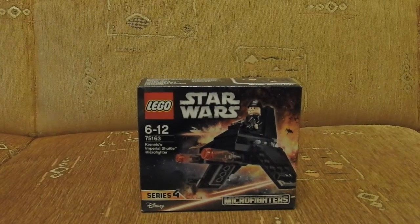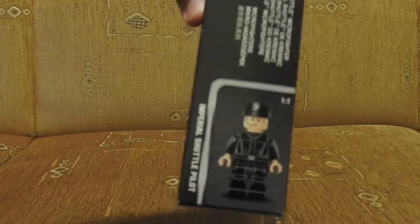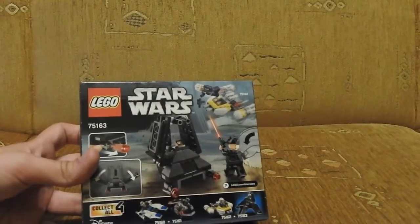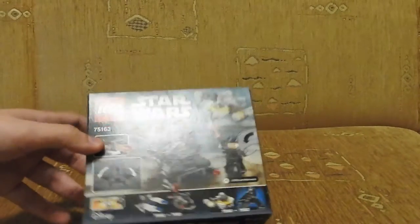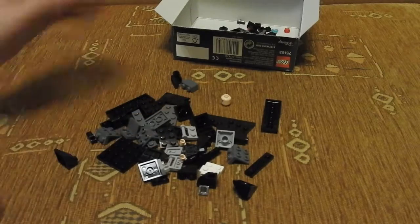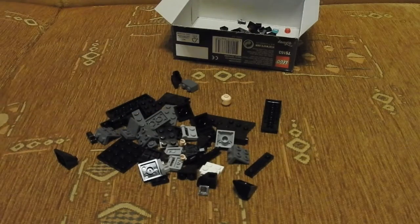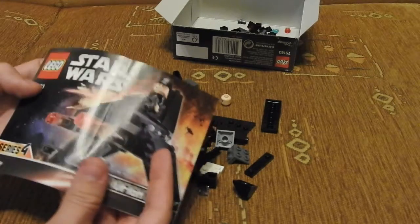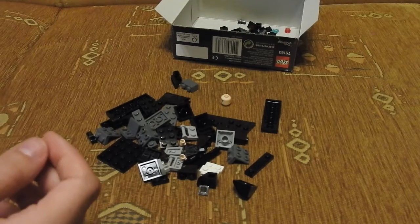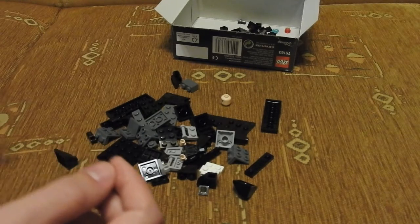This is Krenix Shuttle Micro Fighters with Imperial Shuttle Pilot, as you can see right there. Let's look at the back and then open it and build. So here are two bags of bricks — one right here and one inside the box. There are also the little instructions for these Micro Fighters, and let's see which bricks we get.